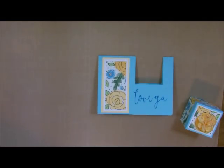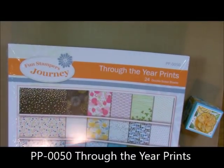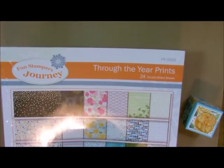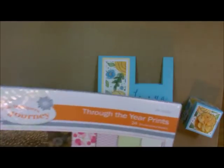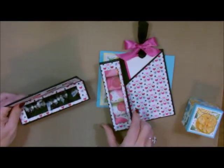The first thing I'm going to do is show you the papers I've used that are going away pretty soon, so I wanted to make sure you had them if you still wanted them. This is called Through the Year Prints. It's in our Journey Holiday Catalog and it's only good until the end of December 2017, so make sure you get it. I've used this paper in a lot of my videos, including when I used it for these little boxes right here.